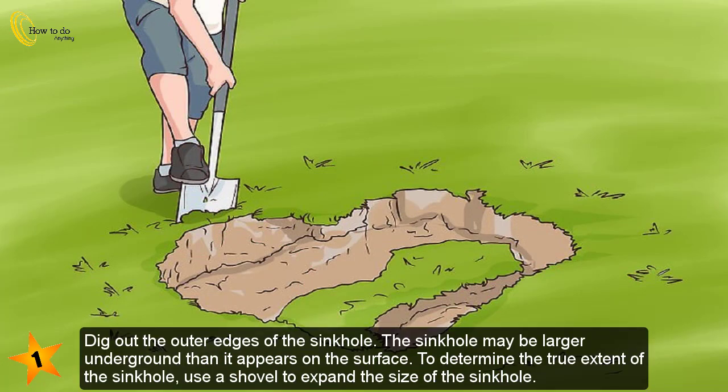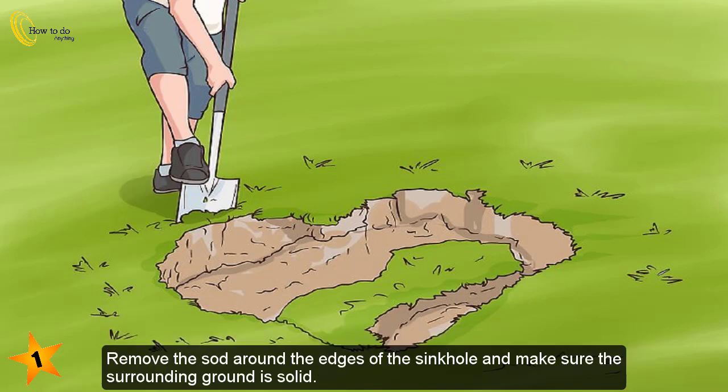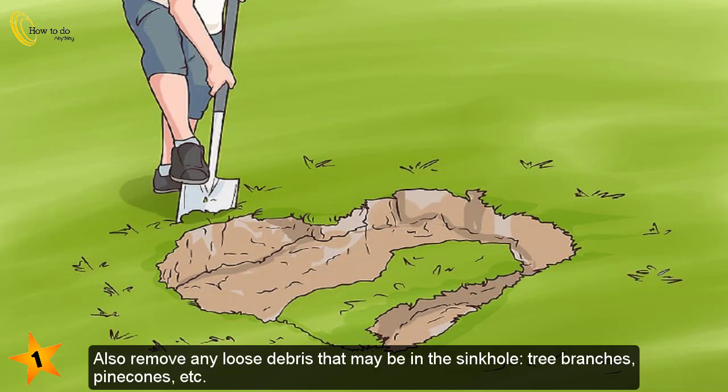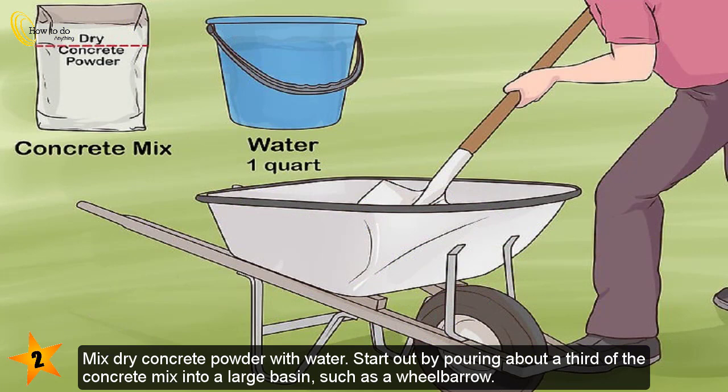Part 2: Pouring a concrete plug. Dig out the outer edges of the sinkhole. The sinkhole may be larger underground than it appears on the surface. Use a shovel to expand the size of the sinkhole, remove the sod around the edges, and make sure the surrounding ground is solid. Continue removing the edges until the topsoil and sediment are supported by solid rock. Also remove any loose debris such as tree branches and pine cones.